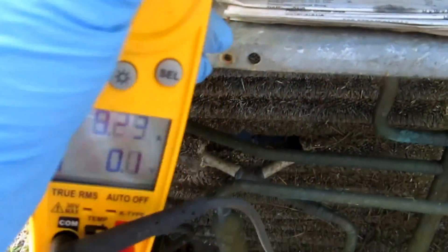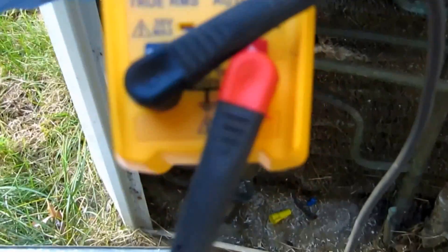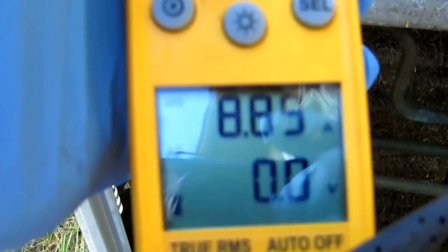Amp draw is reading 15.3, got it around 9, and 14.6 — I'm good with that amp draw.